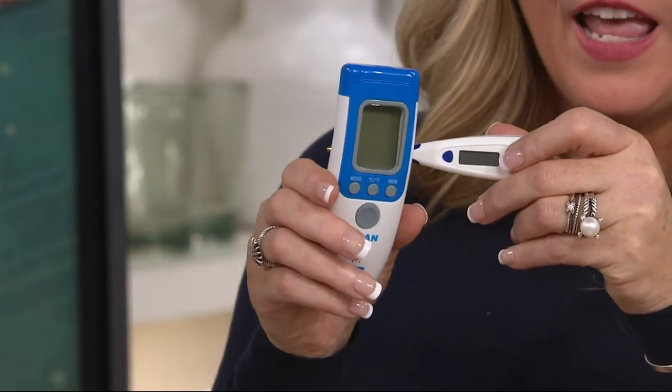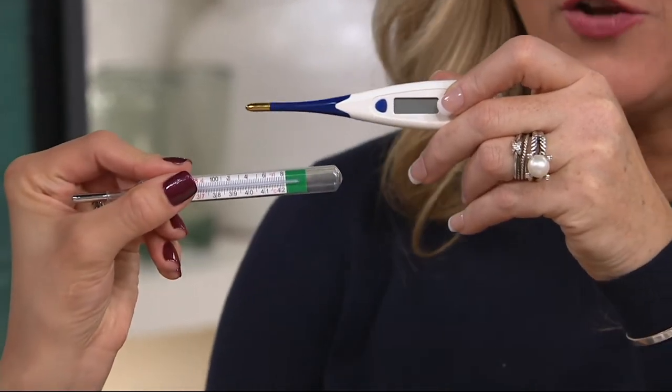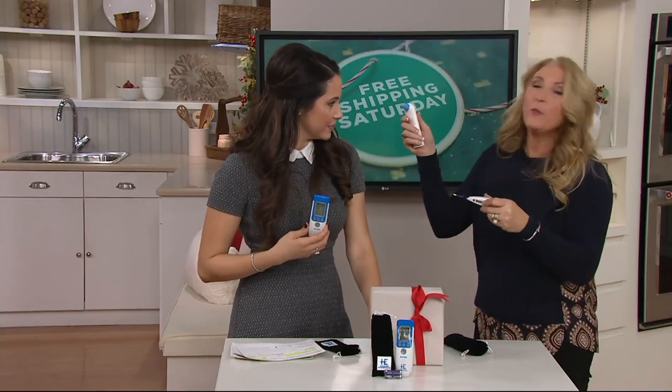Look at the difference from the screen — well, that's a fancy digital one. Look at the size difference. And then of course there's this one where it goes in the person's ear. And whenever my kids were sick, a lot of times they had an earache and I'd say, come here, mommy's going to put this in your ear that's killing you already.